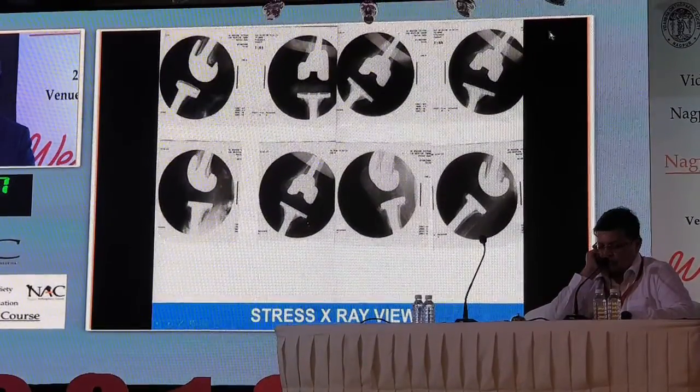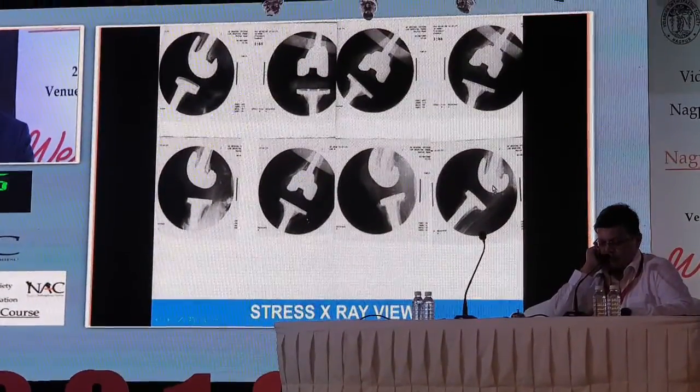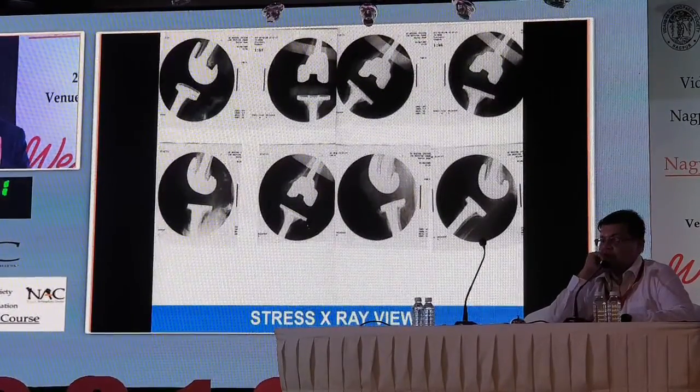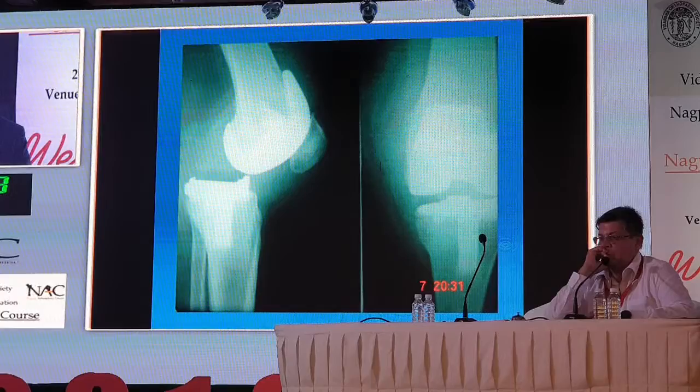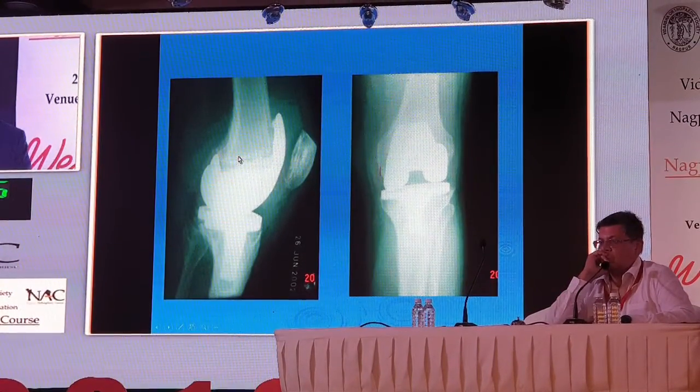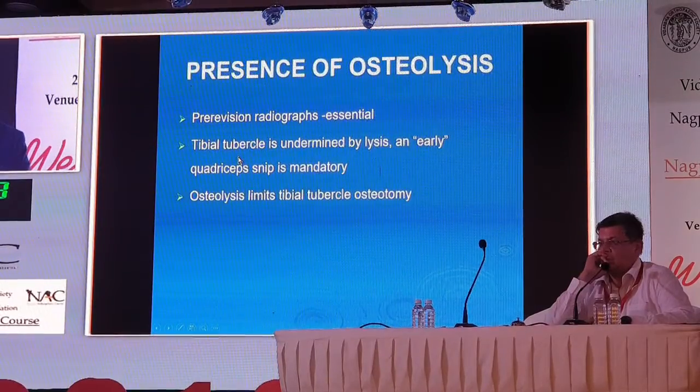You can see collateral laxity on both sides and also significant recurvatum. So although it is a TS implant, it still has laxity, meaning you need to go for a larger, more constrained implant. Cases of infection with lucent lines around the implant — X-rays can help identify that.